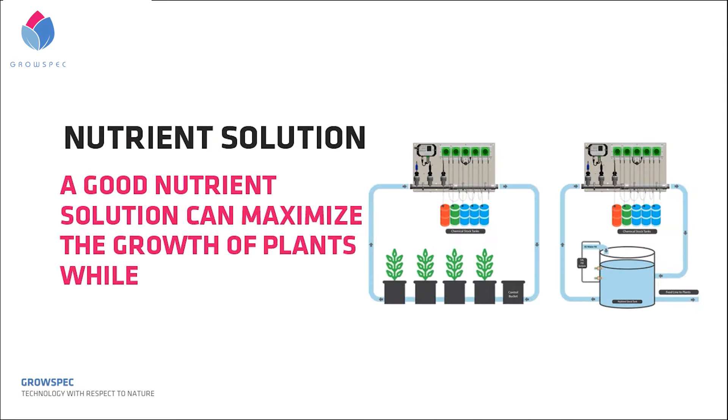Second, nutrient solution. We have to keep an eye on the pH and EC value of the nutrient solution. As the nutrient is sprayed directly to the root system, a good nutrient solution can maximize the growth of plants, while an improper nutrient solution will hurt the plant quickly.